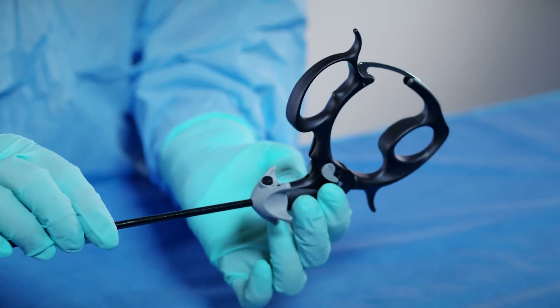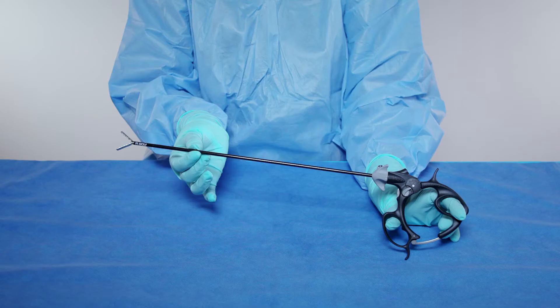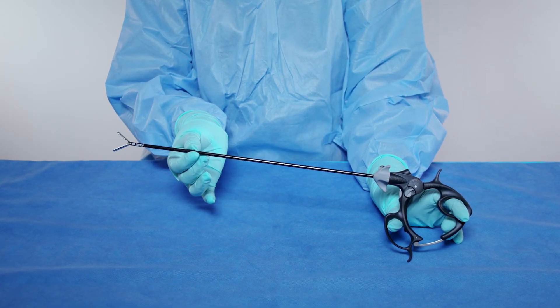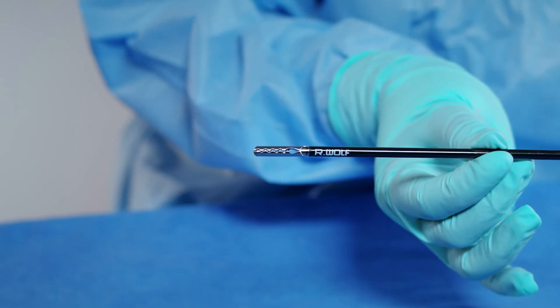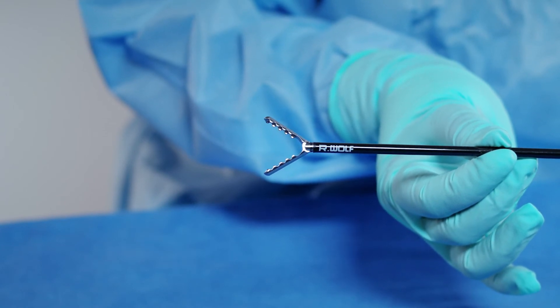The sheath tube and the handle should click into place. Only a slight effort will be required if the instrument is assembled correctly. Confirm successful assembly of the instrument by opening and closing the handle. The jaw tips should open and close in response. You have now successfully assembled the instrument.